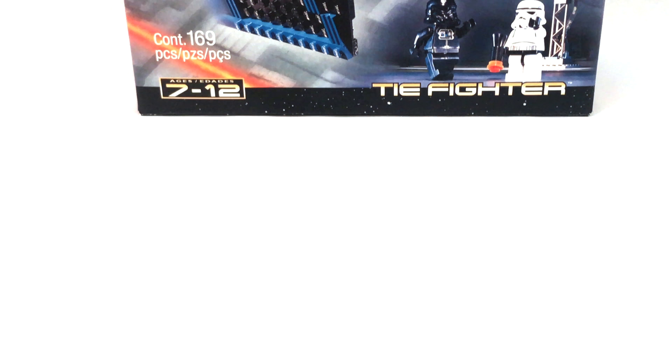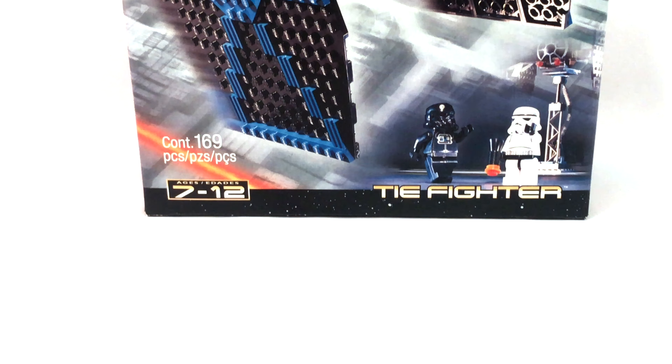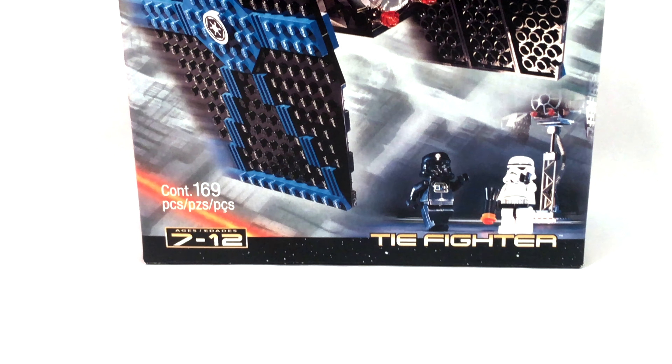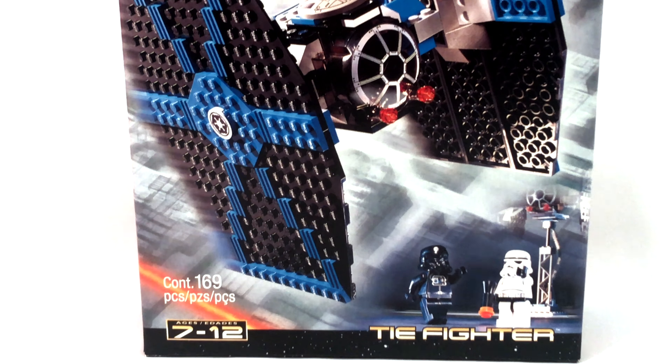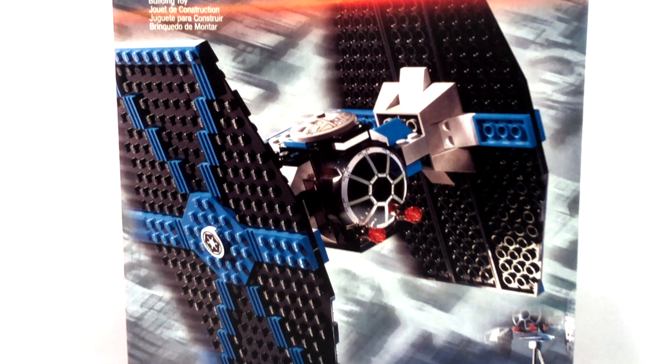Hi everyone, my name is Ryan from M&R Productions and welcome to my review of the LEGO Star Wars TIE Fighter from 2001. Its official set number is 7146, it includes 169 pieces along with two minifigures — an Imperial TIE pilot and a Stormtrooper — and it cost $20 back in 2001.